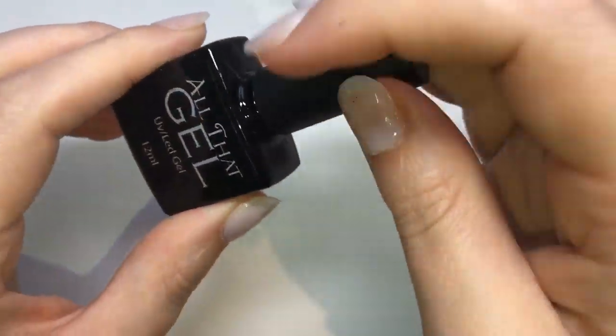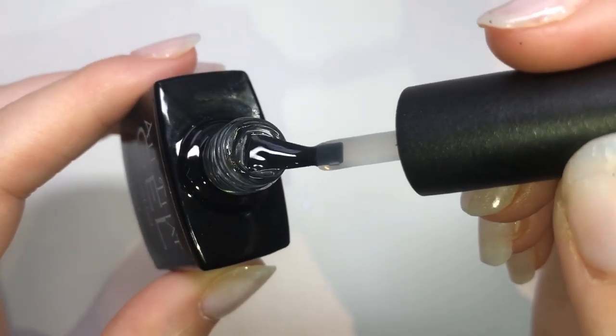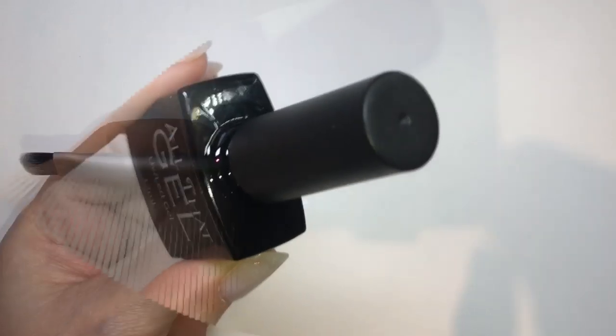This is their matte top coat — it's a nice consistency, not too thick or too thin. You get a 12ml bottle and there are no nasty smells when you open it.